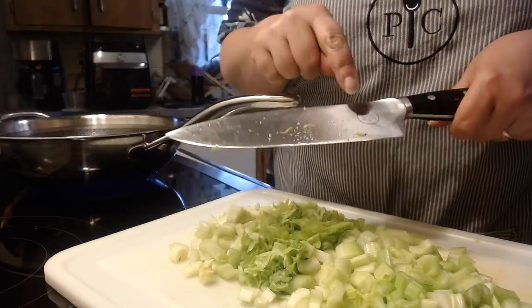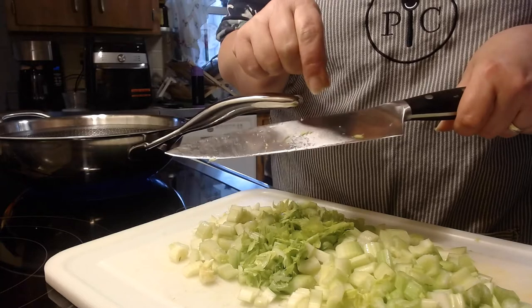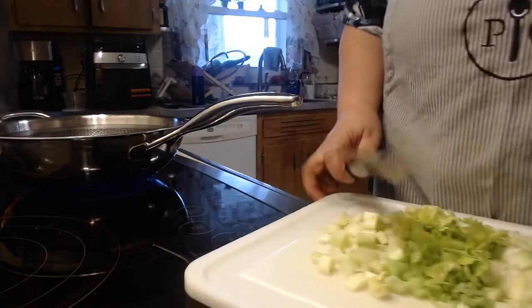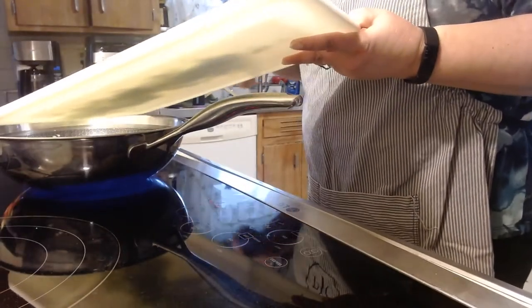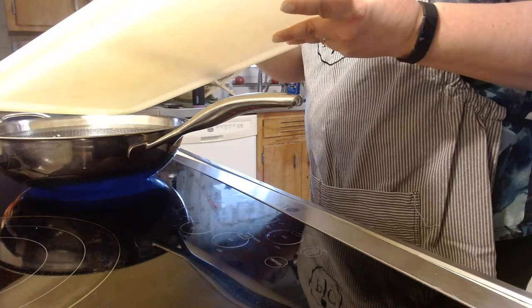I learned that the hard way when I first got these. I was cleaning one and I was going back and forth with my wash rag and it was so sharp that it cut through the rag and into my finger. I was able to stop soon enough so it wasn't that bad, but my goodness. Just keep that in mind when you're using any kind of knife, whether it's Pampered Chef or not.